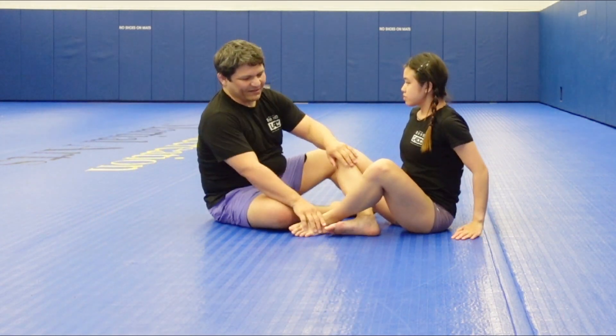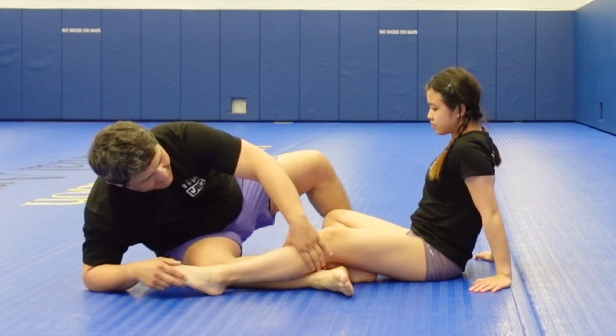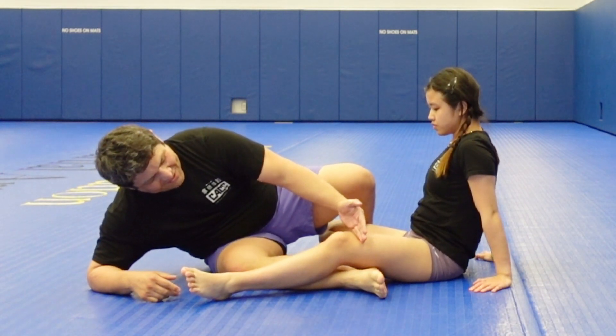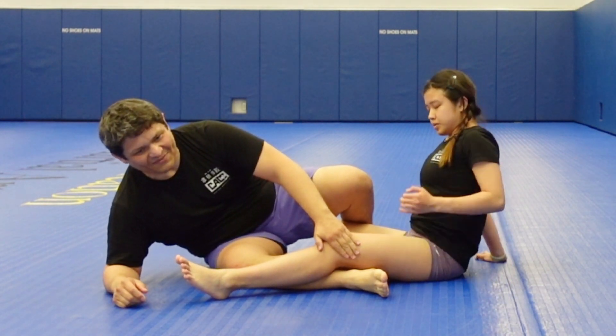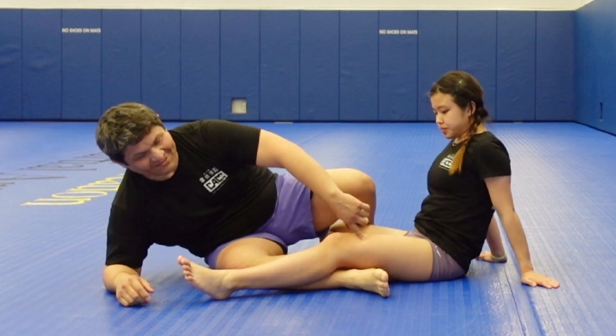Let me show you real quick from here. You still want to make sure that your pelvis is above the knee joint. There are all kinds of variations you can do from there, but that's really the key.